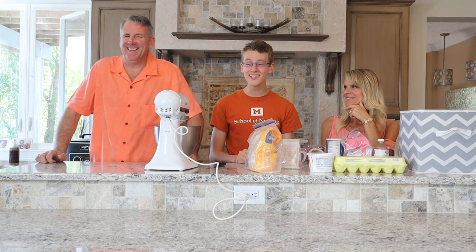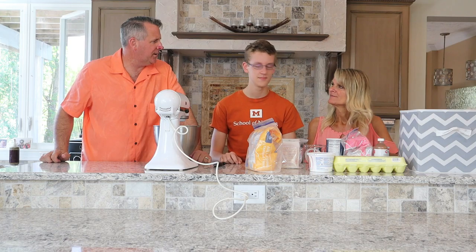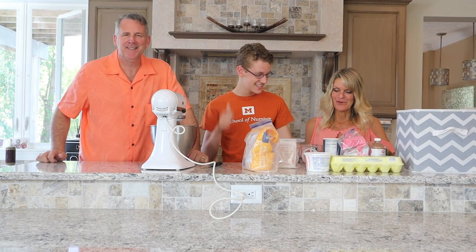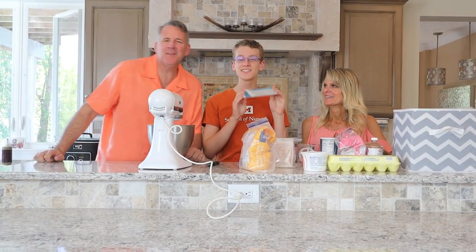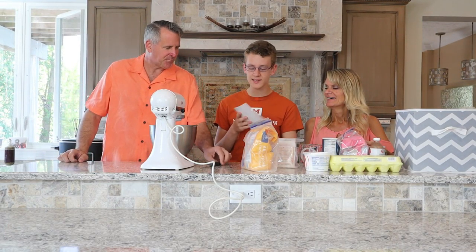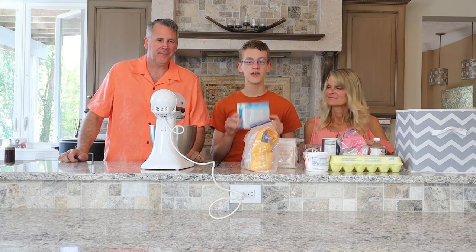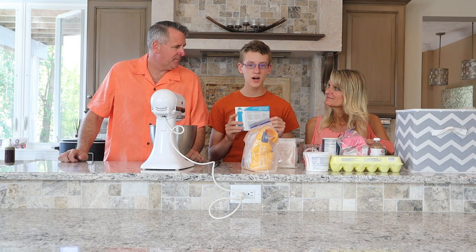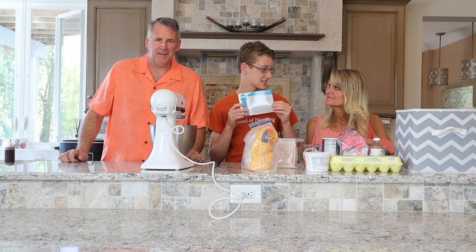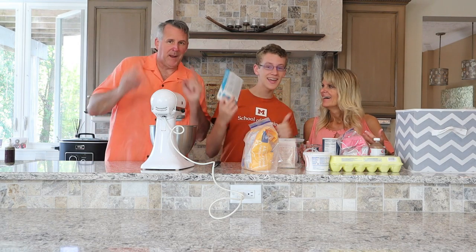Hey guys, hi everyone! It's the Beacon family here with our May recipe. This is Katsa's cinnamon roll sugar cookies, featured in our Layers Magic Box, inspired by Graceling. Katsa is the main character of that series and these sound so good. Let's get started!